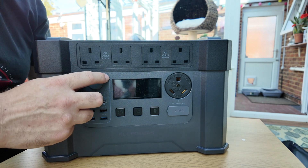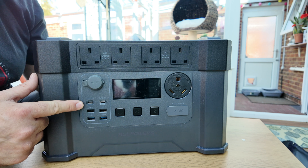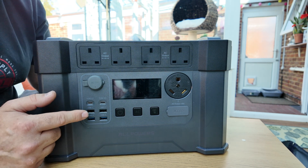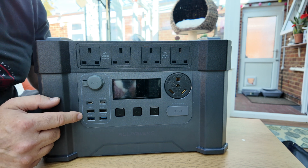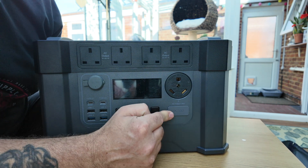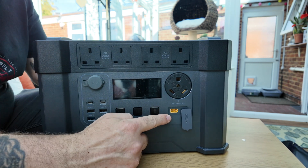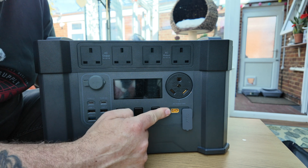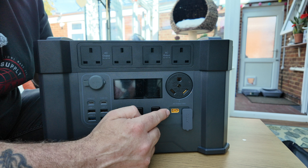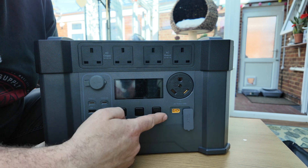There's one 12 volt car port with a 10 amp output, two USB-C ports which are PD 100 watt max, and four USB-A ports which are 18 watt max outputs. The XT60 input on the front is used for charging — you can get 12 volts in from a vehicle or connect it to solar. This will take up to 650 watts of power, which is 18 amps worth of solar energy.